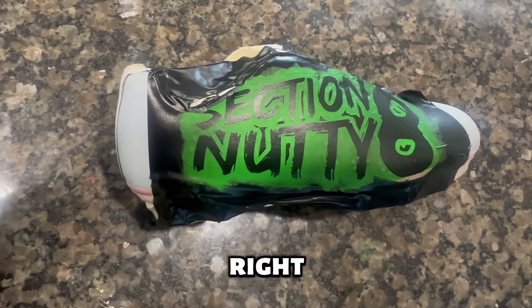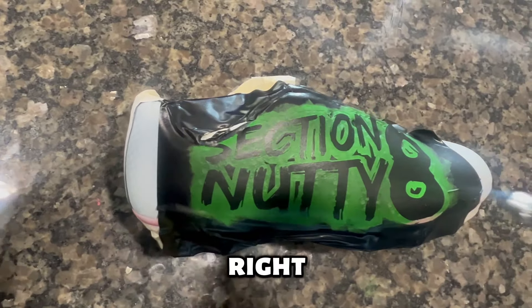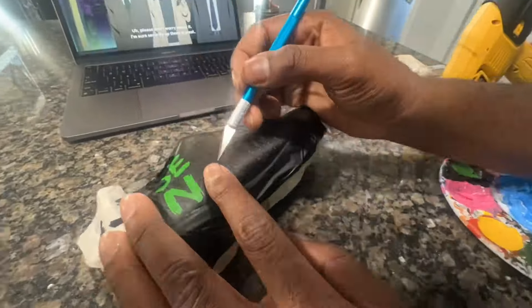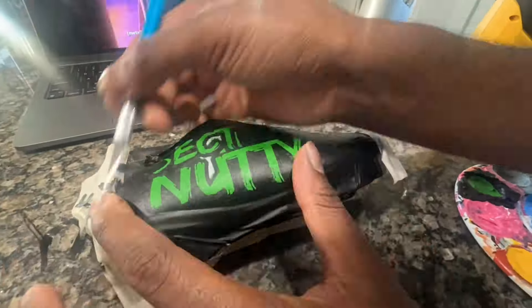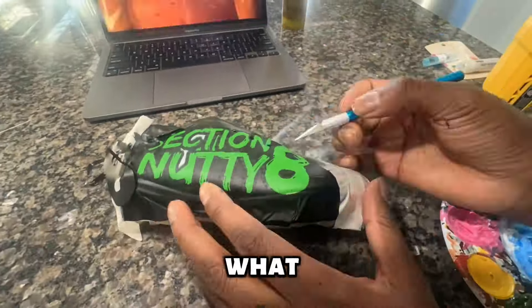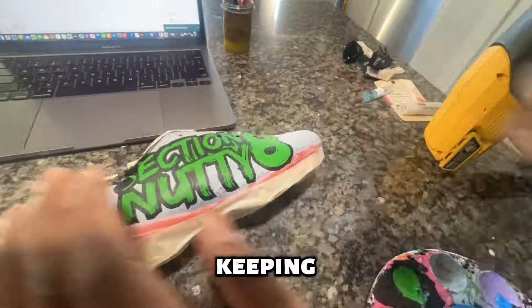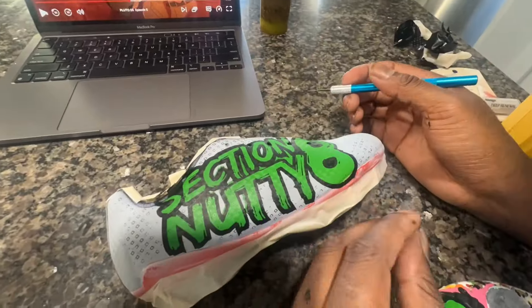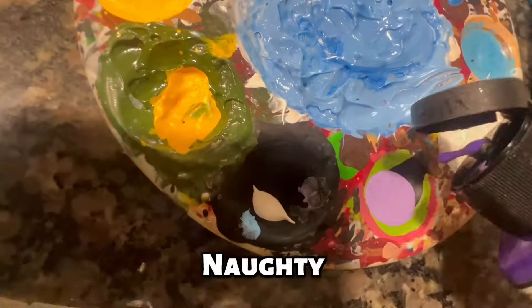Now we're taking some flat black from Angelus Direct and painting the outline of the actual stencil. This is already looking good — this is art right here, love and passion in every shoe that we do. If you're gonna be customizing shoes for clients make sure you put your time into it and make them stand out. I'm watching some anime too keeping me occupied.